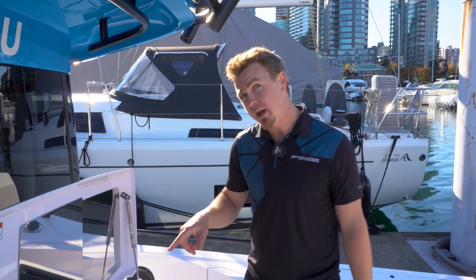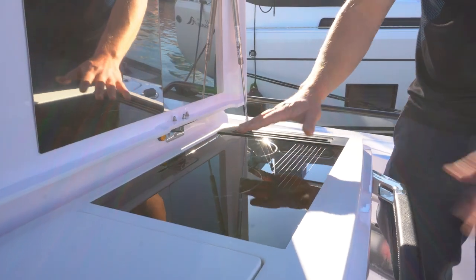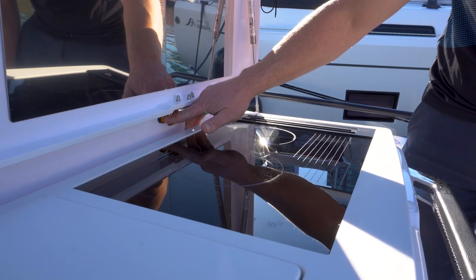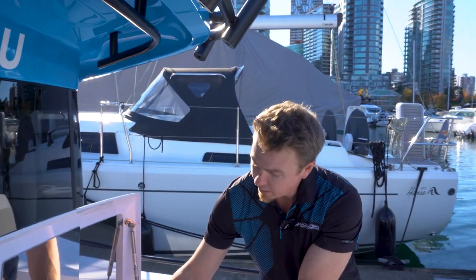Another component out here to be aware of is this little button right under here. If you do have your cooktop on and you're doing some cooking — maybe you've left your hot plates on — there is a little safety switch which gets depressed when you close the lid, and this immediately shuts off all power to the system. It's a safety feature on board, and just so you know, that's where that button is located.